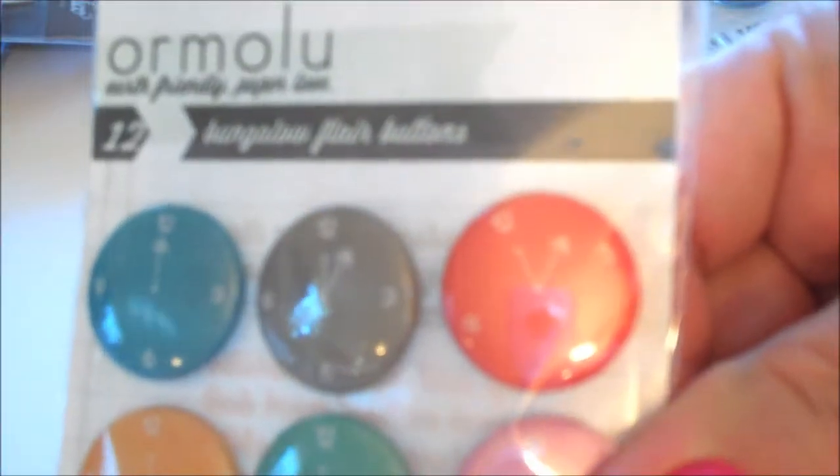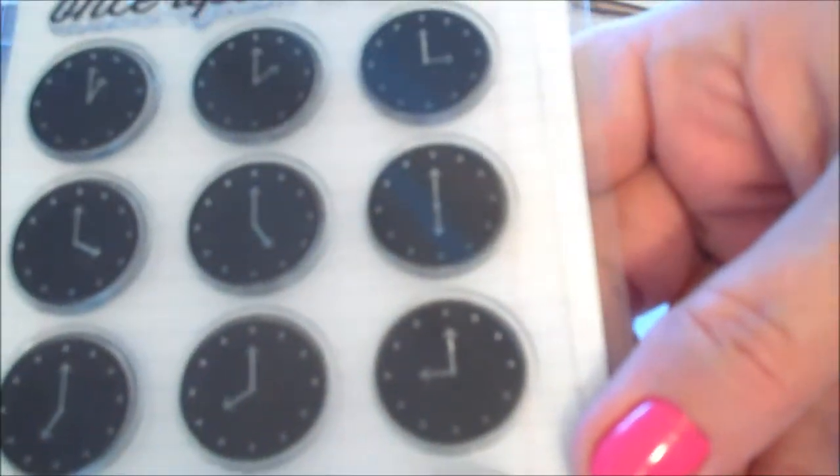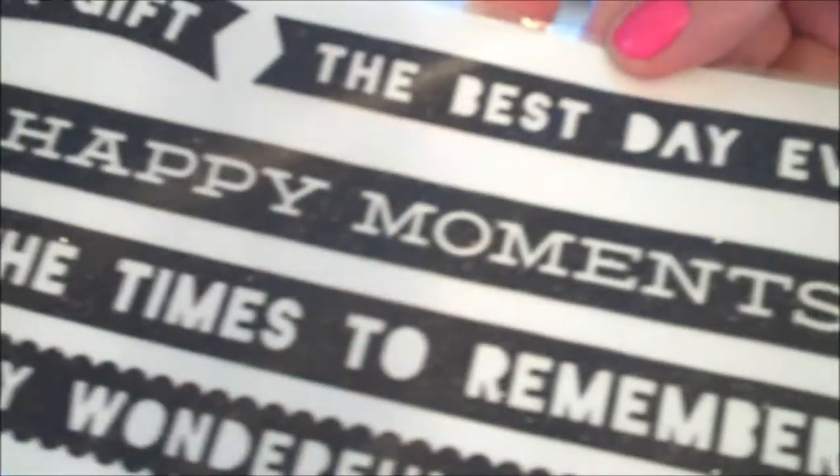Here is my haul from Two Peas in a Bucket. I've been on a flare kick, and these flares are from Ormalu — they're clocks and the name is Bungalow. I also picked up this stamp set from KI Memories. It's from the Flashback Collection, which I am loving. Up there it says Once Upon a Time. It's $9.99, and that doesn't even count your customer service rewards.